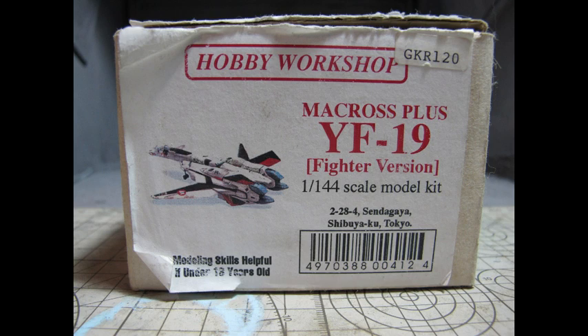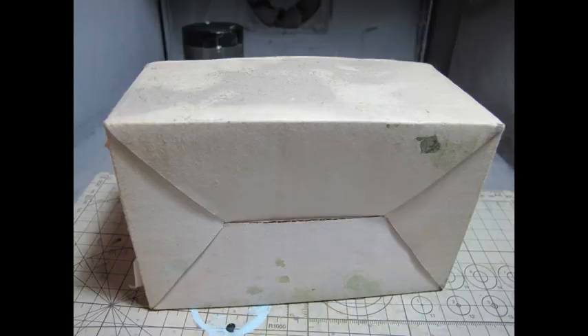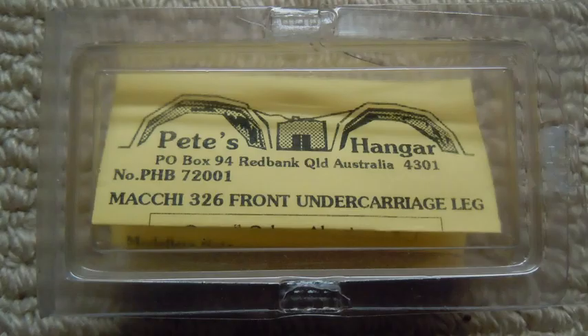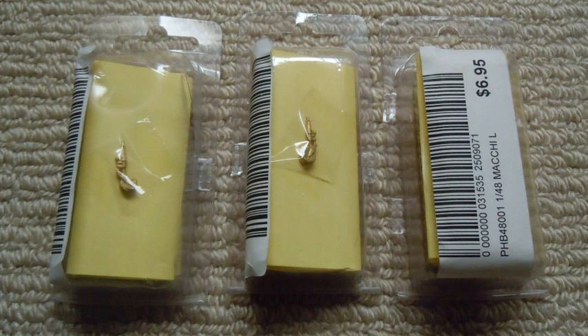This is a project I purchased more than 10 years ago and attempted to write and film an entirety tutorial for my early YouTube channel. This model was purchased at a swap and sell in the mid-2000s and was my very first attempt at resin.